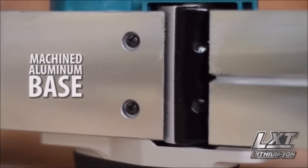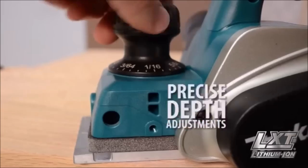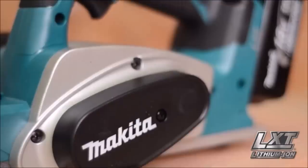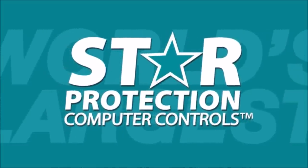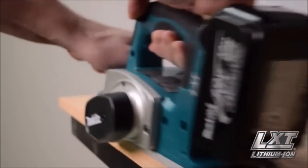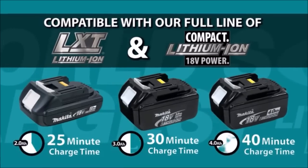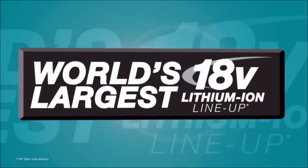Its machined aluminum base increases planing accuracy. It has an electric brake for maximum productivity, precise depth adjustments, quick and convenient blade installation, and is ergonomically balanced with rubberized grips for added comfort. The star on your LXT tool and battery means they're equipped with star protection computer controls technology that protects your battery and tool for optimum performance. LXT also has the fastest charge time in the category, powered by a fast-charging LXT battery. It's part of Makita LXT, the world's largest 18-volt lithium-ion cordless tool lineup.